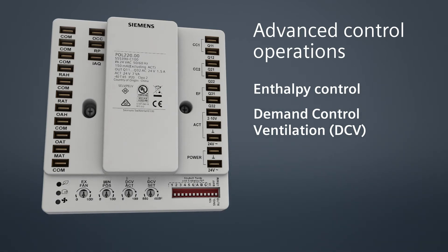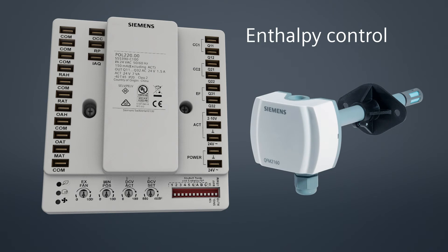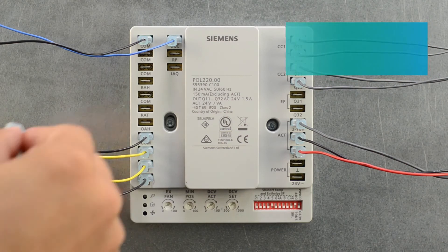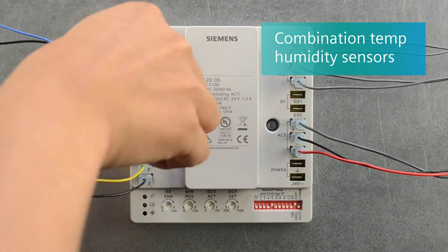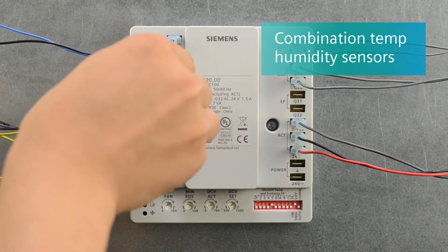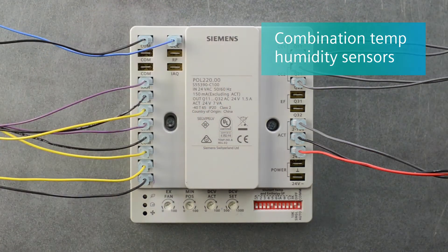Make sure the power source is disconnected before installation. The enthalpy control uses combination temperature and humidity sensors. For enthalpy-based control strategies, connect one or two of the combination temperature and humidity sensors to the outside air and return air inputs. Be sure to change the dip switch to differential.